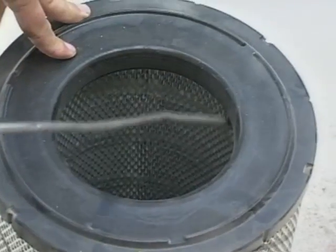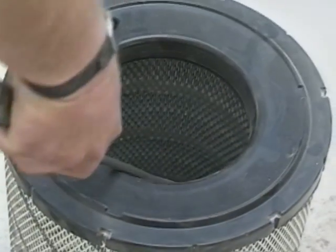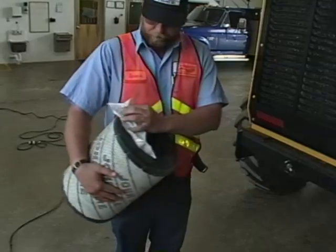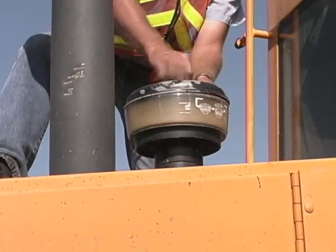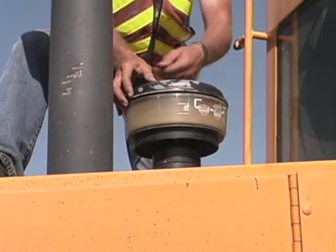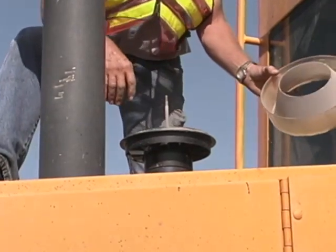If the filter is extremely dirty, you should get a new one. Don't hit the air filter on a tire or any hard surface — that could damage the gasket and makes the filter just about useless. The pre-cleaner traps most of the dust in the air before it gets to the air filter, so clean it out now and occasionally throughout the day.